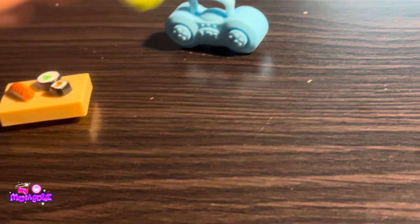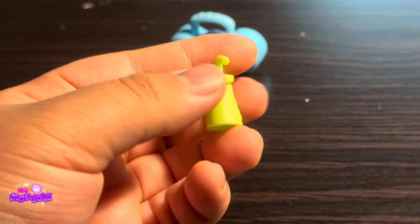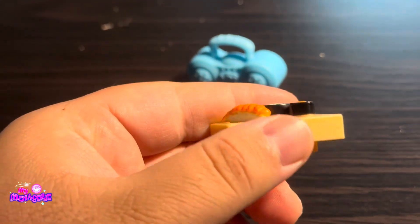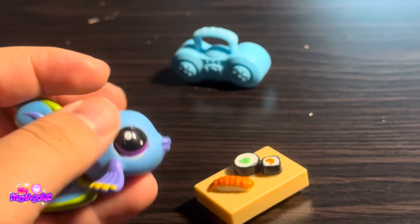And now we get to the accessories. There's this little juice bottle for drinking out of, I guess. What's really interesting is that the sushi set came with the fish — that's weird. Why would the fish come with the sushi? That's a little iffy.